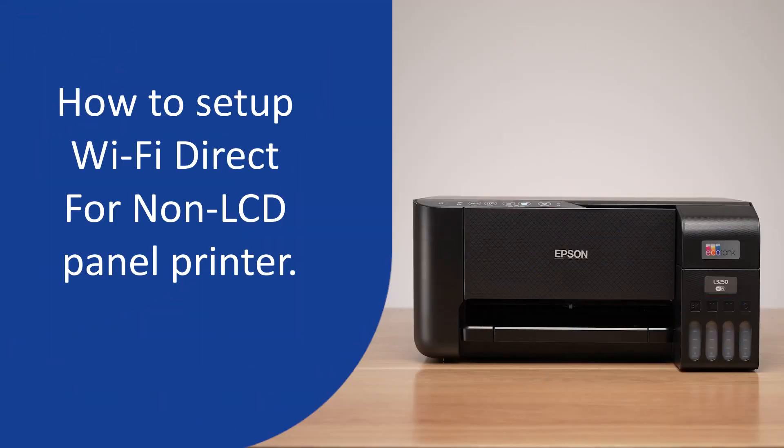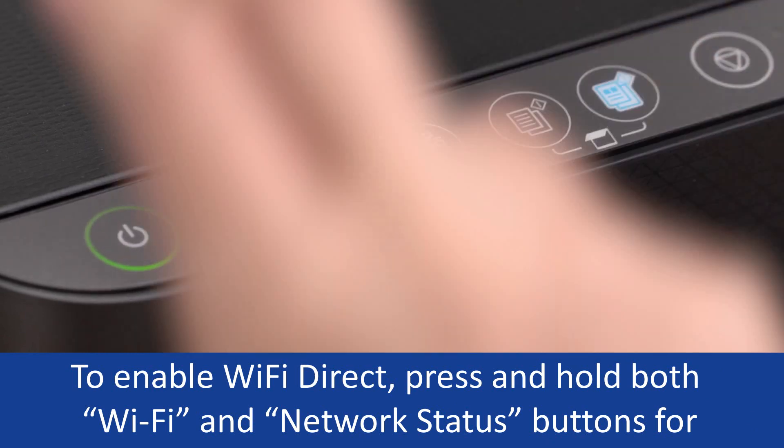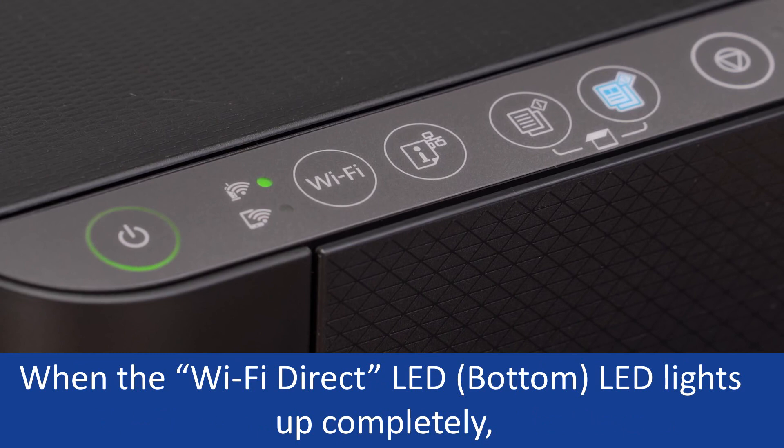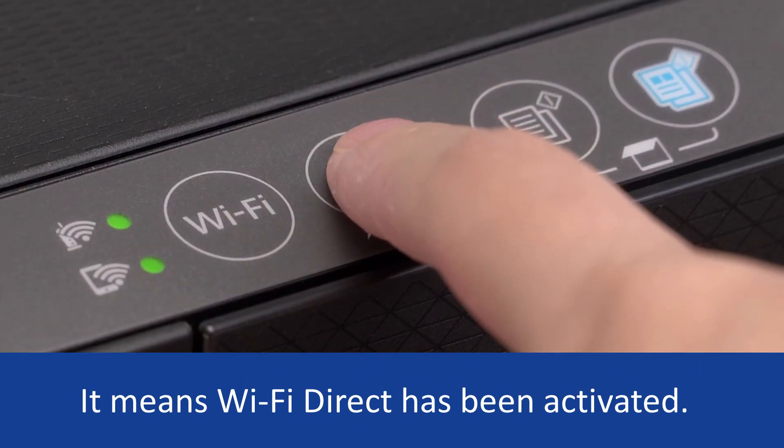How to set up Wi-Fi Direct for a non-LCD panel printer. To enable Wi-Fi Direct, press and hold both the Wi-Fi and network status buttons for approximately 15 seconds until the two Wi-Fi LEDs flash continuously. When the Wi-Fi Direct LED lights up completely, it means Wi-Fi Direct has been activated.